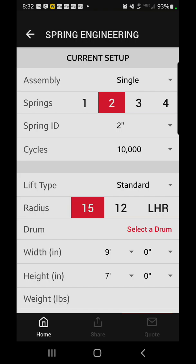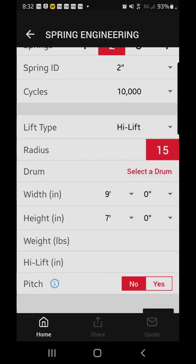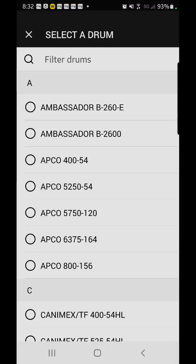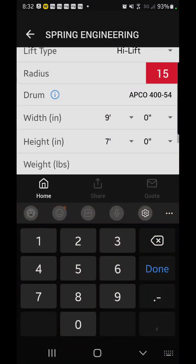It doesn't really matter how many springs you have — it's defaulted to single spring assembly versus duplex or triplex. Two springs, two-inch springs, 10,000 cycles. Lift type, we're going to go ahead and change it to high lift, and then we're going to select our drum — which in most cases for residential we're going to be looking at the 454. Here's your standard nine by seven; we'll put in the weight, we'll say it's 130 pounds.